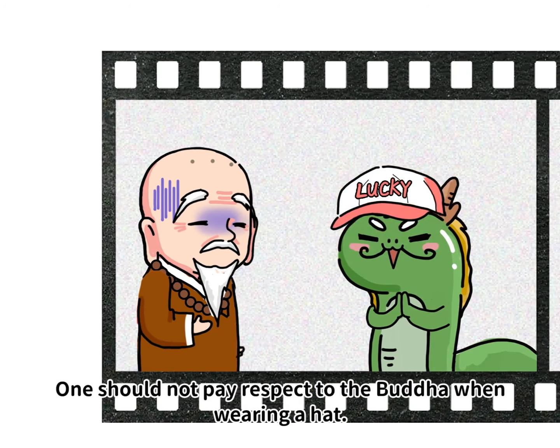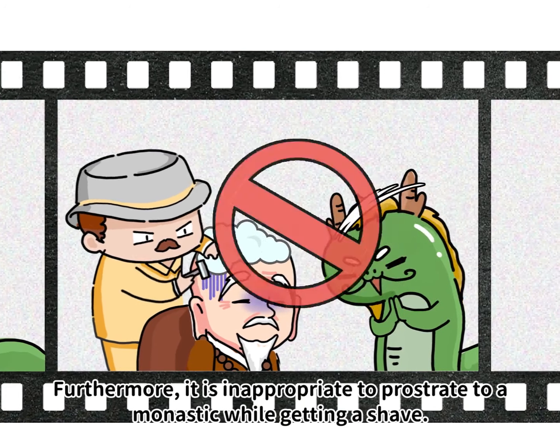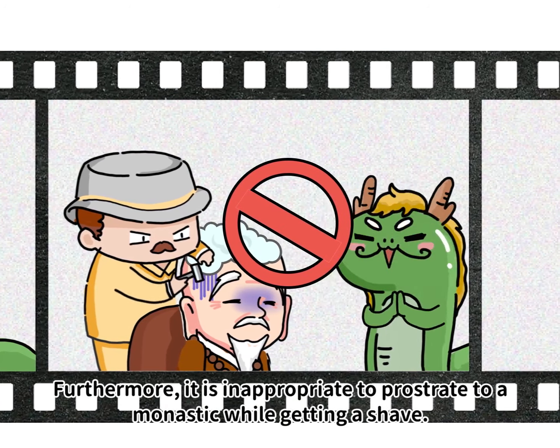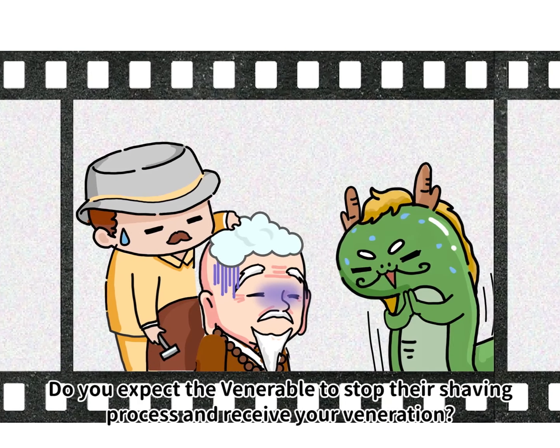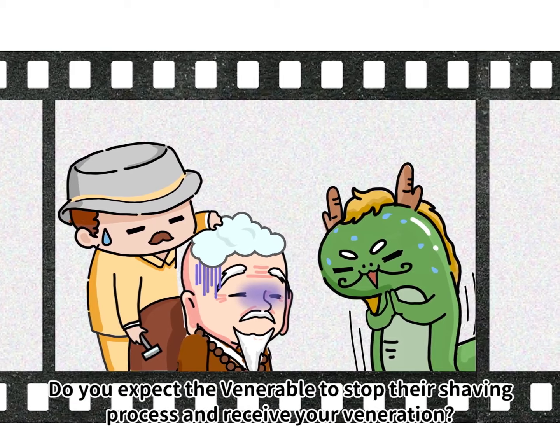One should not pay respect to the Buddha while wearing a hat. Furthermore, it is inappropriate to prostrate to a monastic while they are getting a shave. Do you expect the venerable to stop their shaving process and receive your veneration?